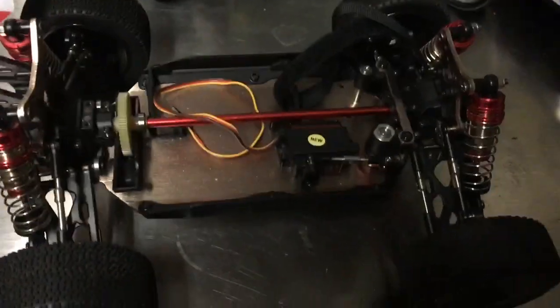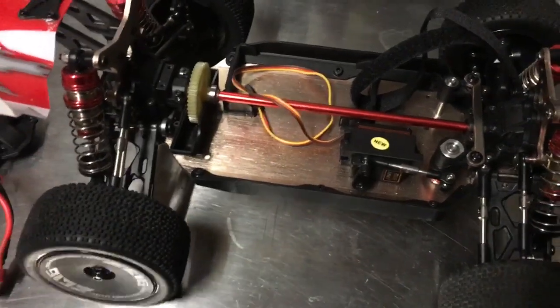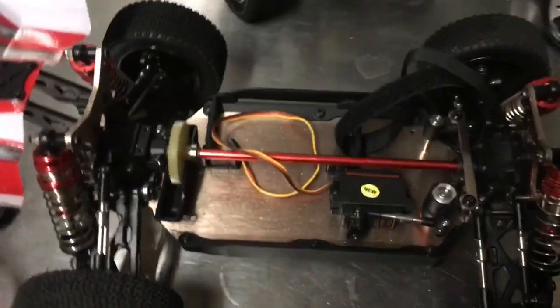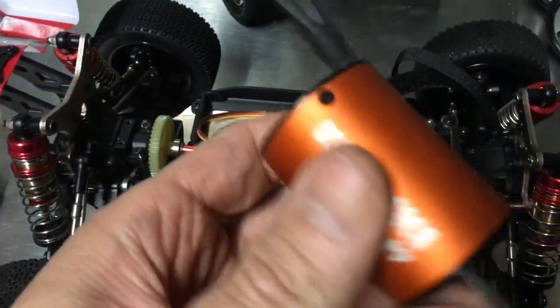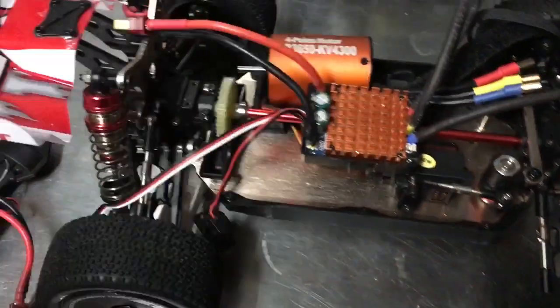Hello and welcome to RC Universe World. We've got the WL Toys 144001 — this was the box when it was new, still is new. I rode it out, took it out once, and I'm going to be changing it over to brushless. If you are new to this project or channel, thanks for being here. One day it is going to look something like this.